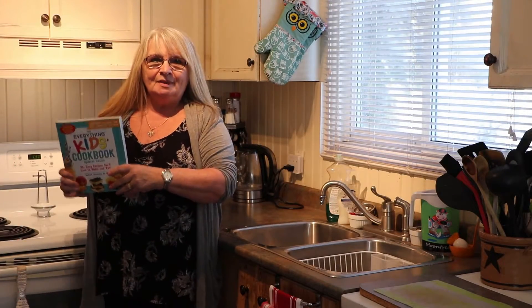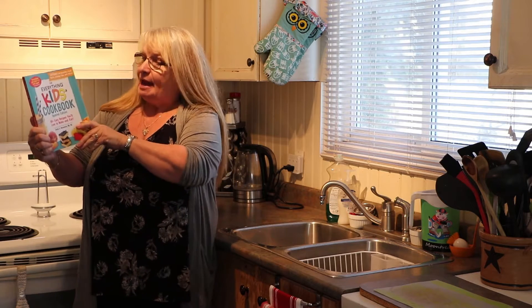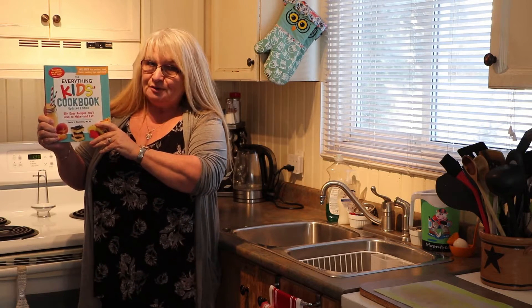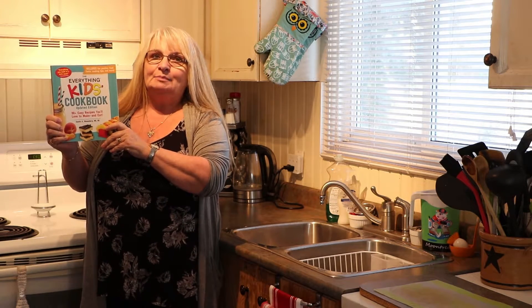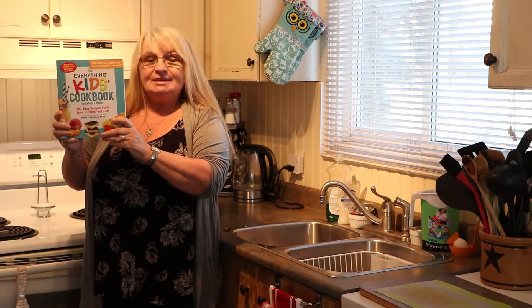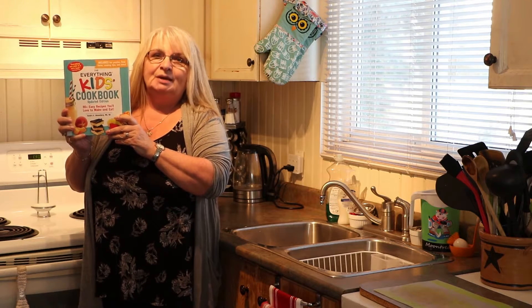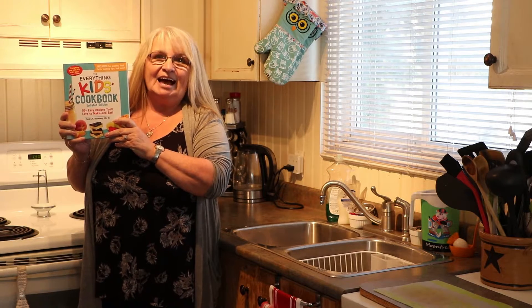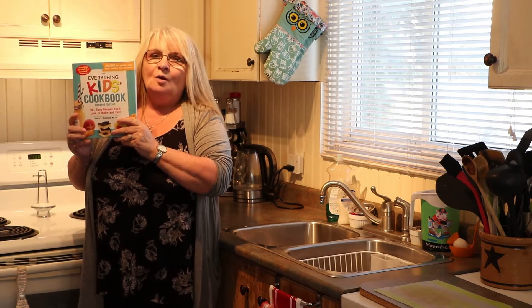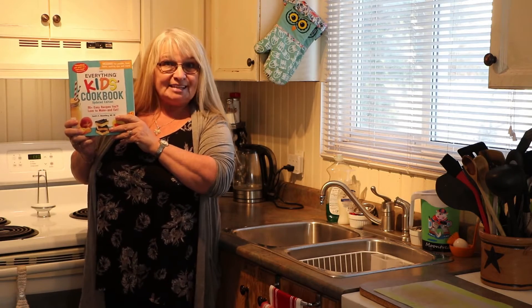Welcome back to Kitchen Club. This week we're taking yet another recipe from the Everything Kids cookbook. Don't forget, if you don't have a copy of this book at home, you can borrow it from the library. This week we're going to be making chocolate chip granola, so it'll be a fun snack to have maybe after school, on the weekend, or maybe a bedtime snack. Let's get started.